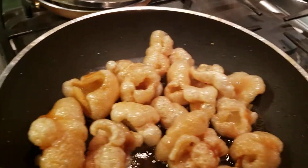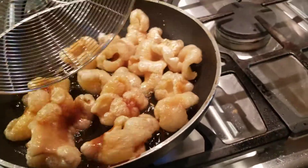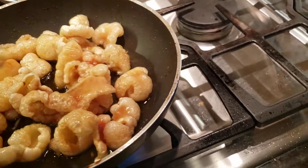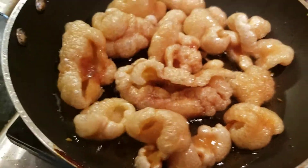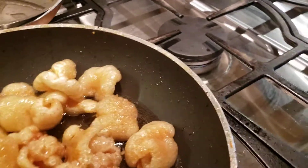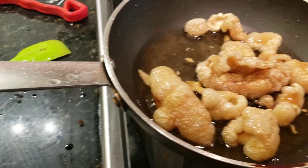Batch number two of my little homemade pork rinds here. They look all puffy and stuff, just like pork rinds are supposed to do. I'm excited about the process — I'm not excited about doing everything left-handed because I'm an idiot.